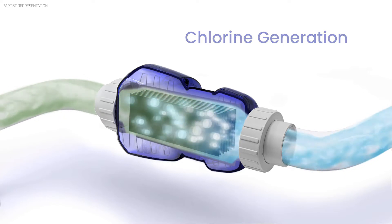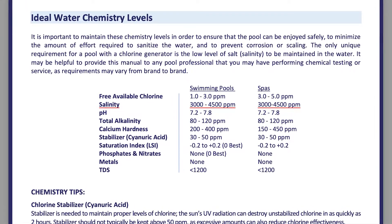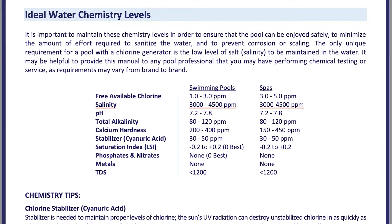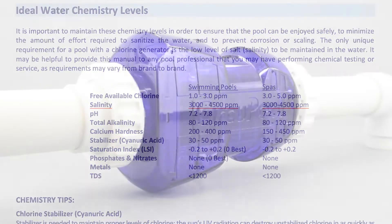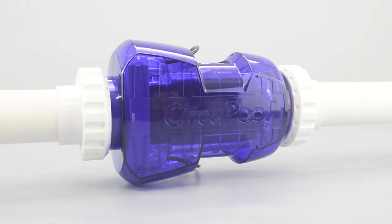Before using your salt system, please keep in mind it is important that the pool's water chemistry is balanced with proper levels. In order for the system to be able to operate, there must be a minimum level of salt in the pool water. Once the water is properly balanced with the system installed, it is ready for use.